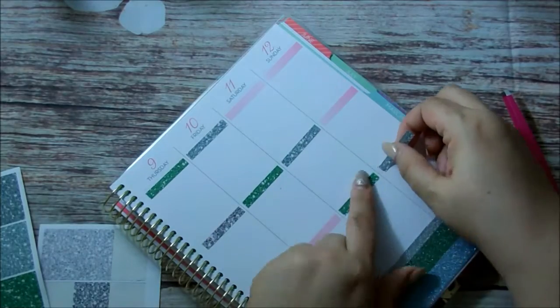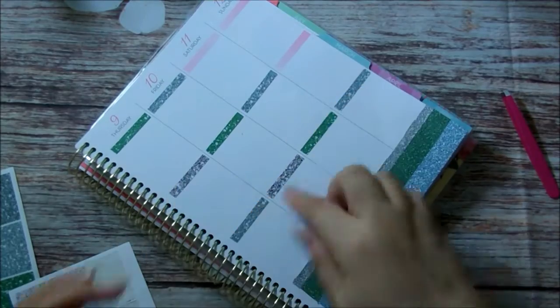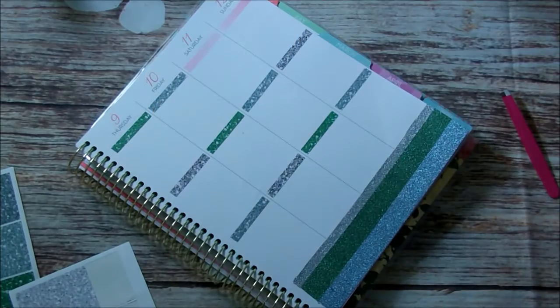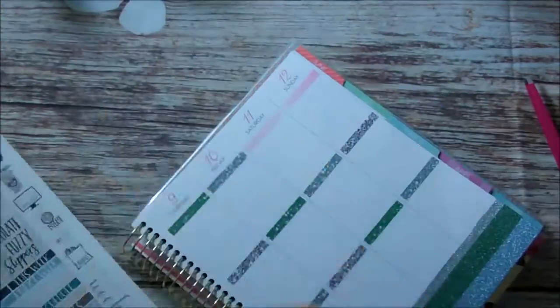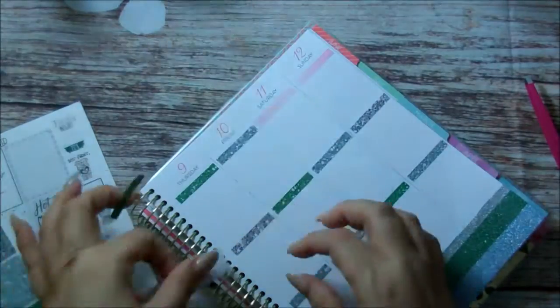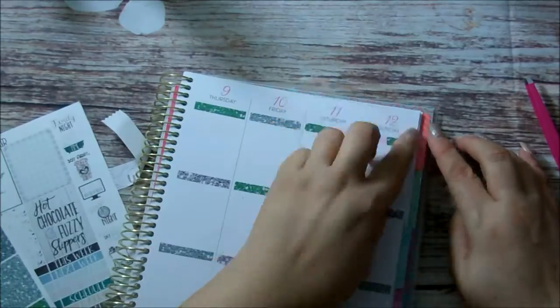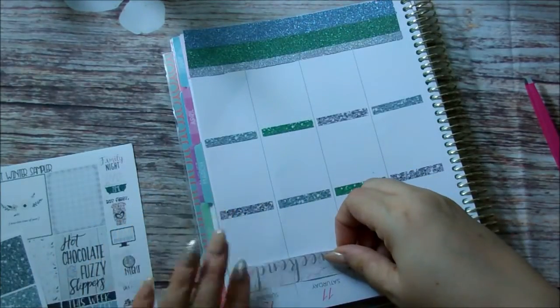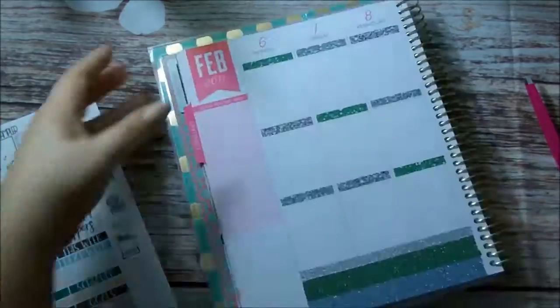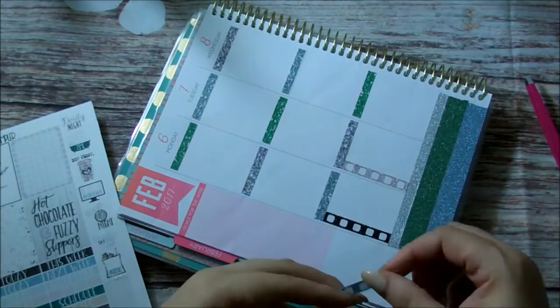For the washi here, I did not do it on the top two weekends because I'm going to put the weekend banner. But the weekend banner was a little bit too small towards the edge. So I took one green washi, cut it in half, and just placed it towards the end of each header to cover up the piece of pink that's showing through. From here I'm going to put down my checklist towards the bottom and then put my full boxes.